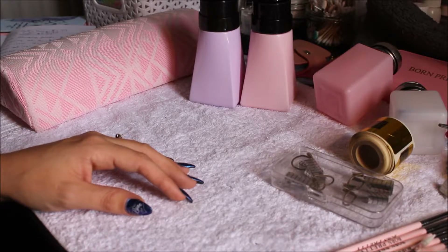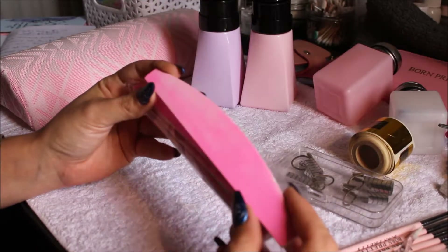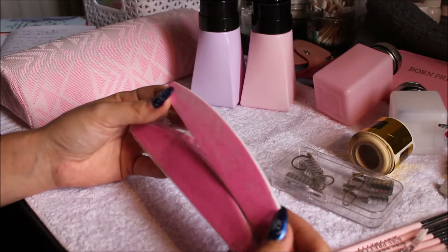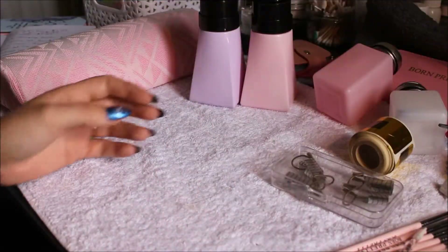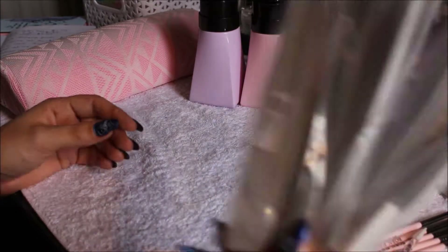Then I also got some of the more buffing-type ones, which were $2.25. They're all right — I don't really like them personally, I prefer to use a buffing block — but they're all right for the price. I used them a little bit and I'll probably go back to use them up, but I don't know if I'll repurchase.